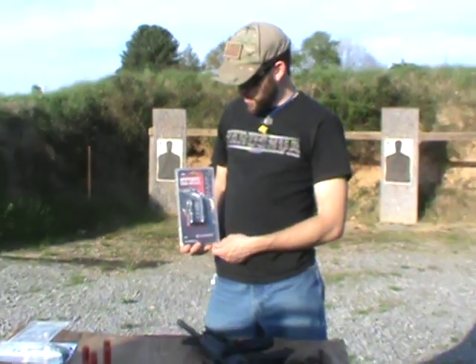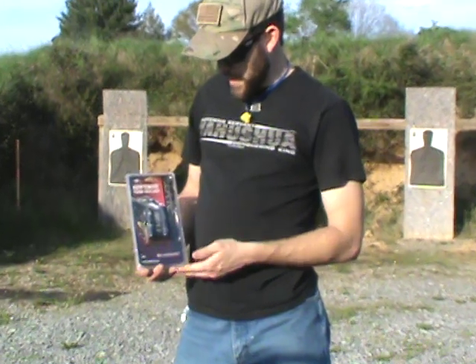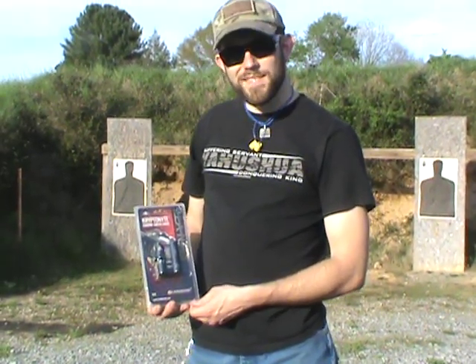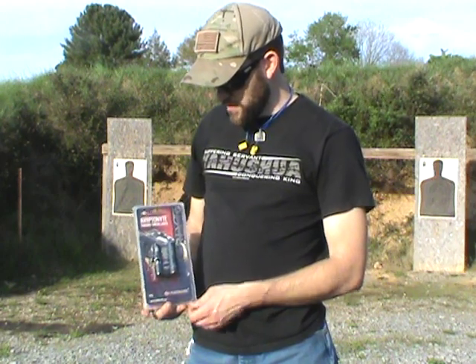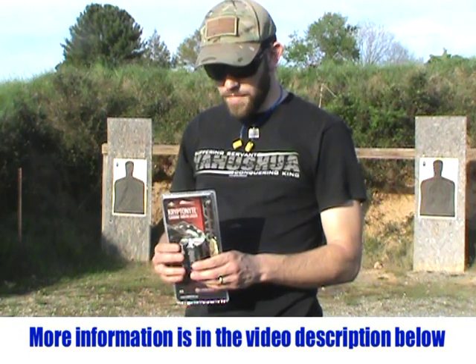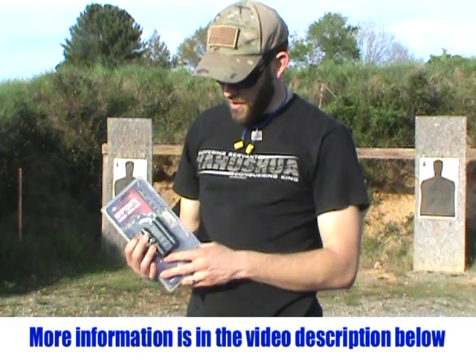Today we're going to go over the Kryptonite carbine green laser. This is made by LaserLite, the model number is K15. Keep in mind this is made in the USA. Excellent product — class 3 laser. The body on this is very nice quality made aluminum, that's 6061 T6 aluminum, so very good quality.